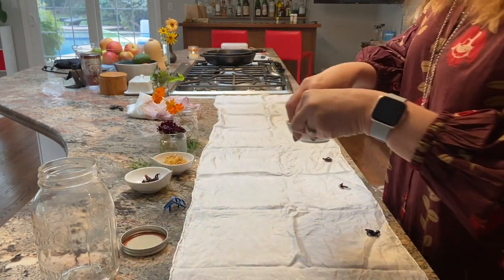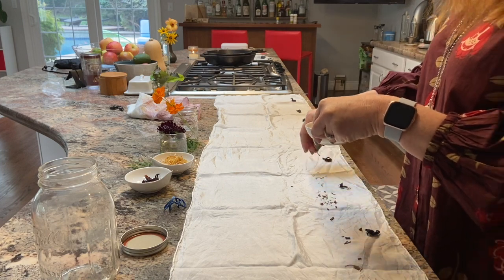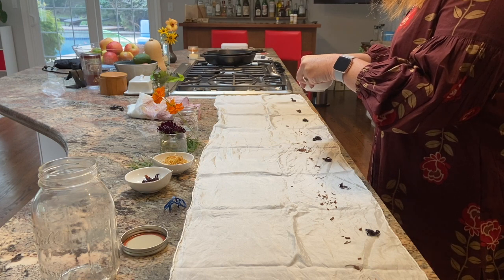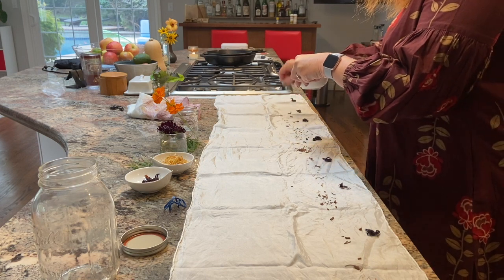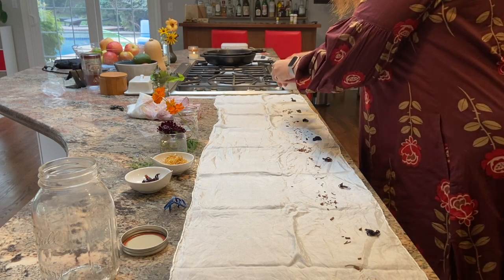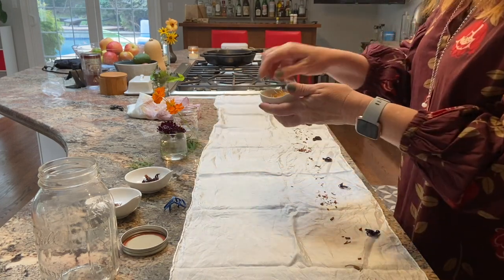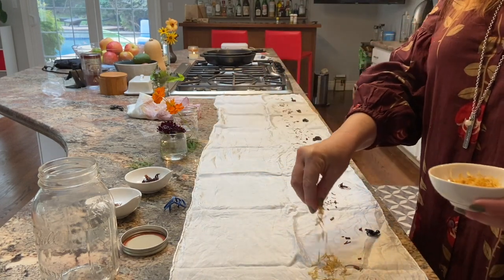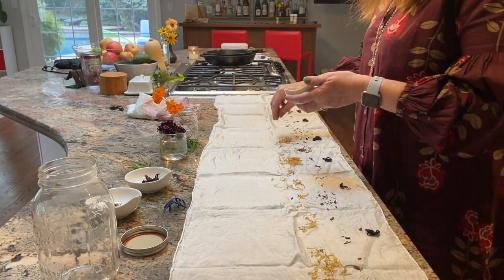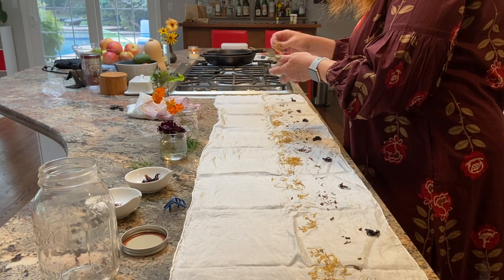Then I'm gonna lay down some madder. I'm just gonna sprinkle it — this is madder root, it's a really pretty plant. You grow the plant for a couple of years, pull it up, grind up the roots, and that's how you get this madder root. And some calendula flower. The middle of my scarf is gonna have light colors — yellow, orange.